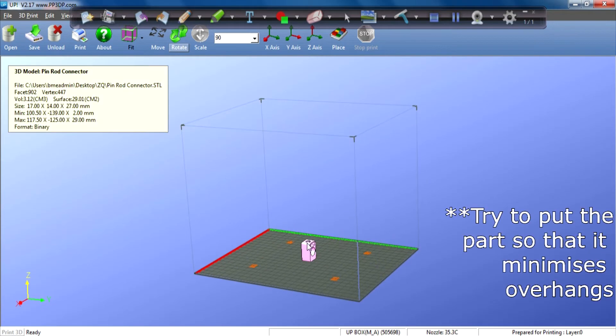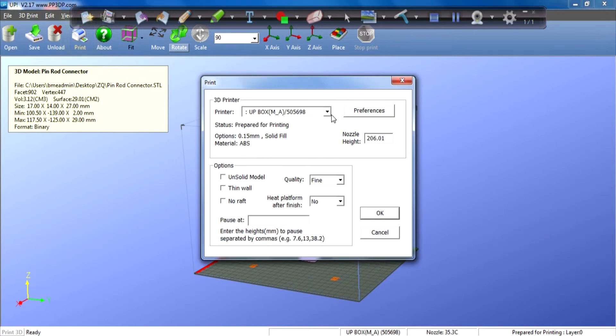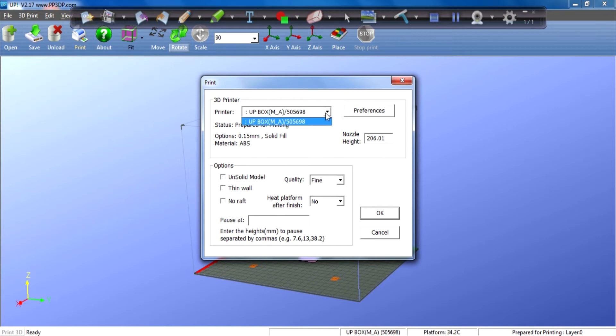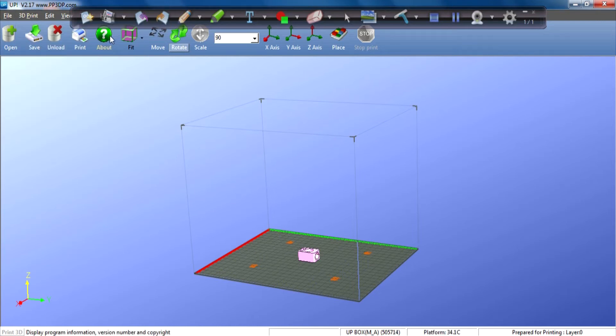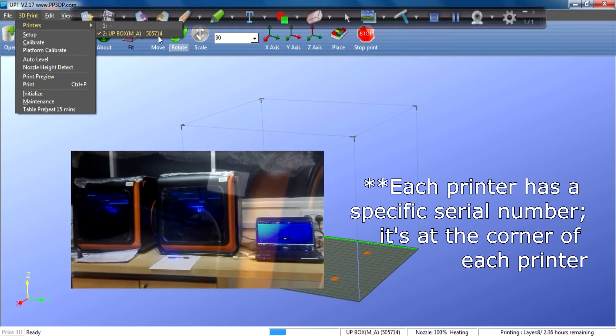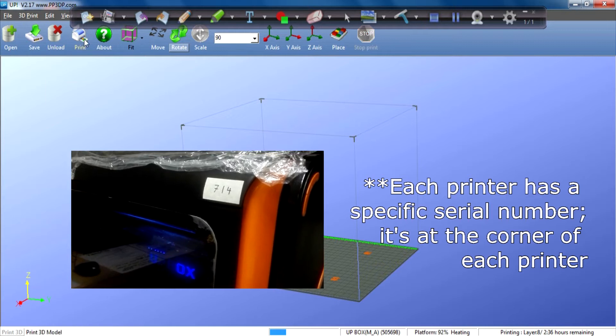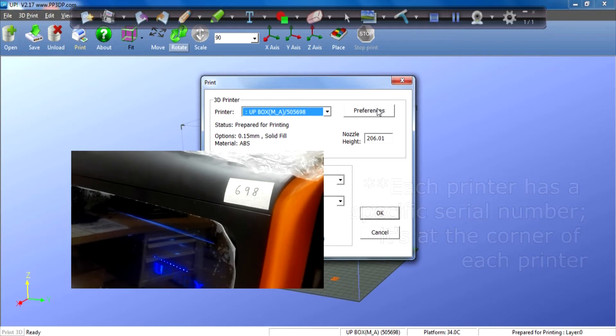Rather than printing in this orientation, I want to rotate it to a different orientation, and then after that I go to Print. I select the printer that I want to print with, which is 505698. If you want to change the printer, you can go to Printer and select a different one. But that's not the printer I want to use, so I change back. When I press Print it will reflect 505698.